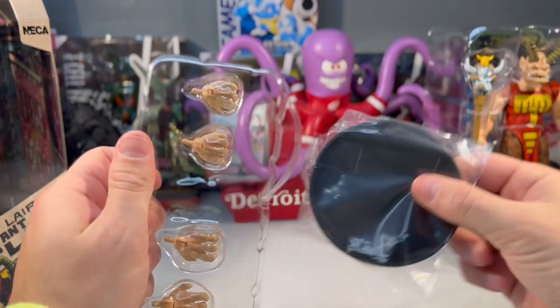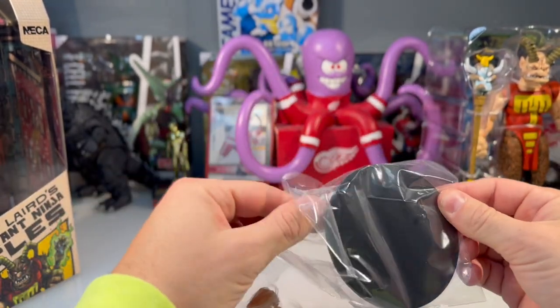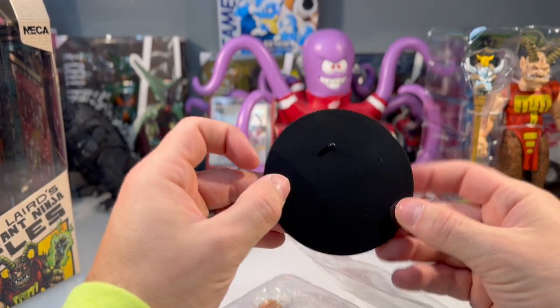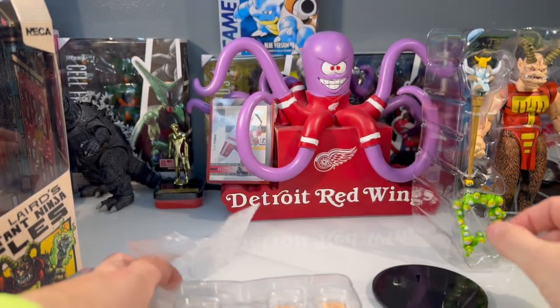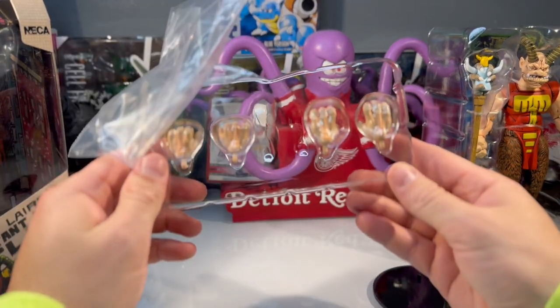This is the first NECA figure that I've ever seen come with a stand, and I'm not sure if that actually came with it, but it was a pleasant surprise when I opened this up. That's really nice because I have a whole shelf of NECA turtle figures that just have a real problem with standing.